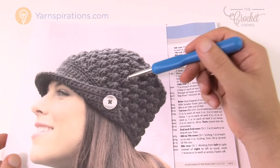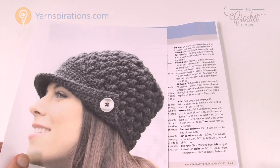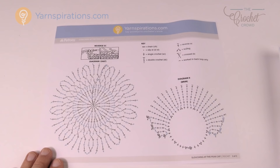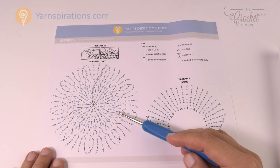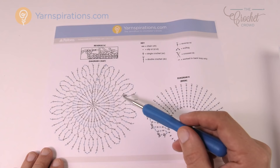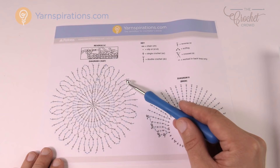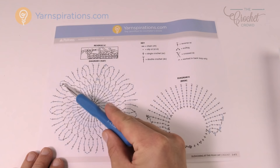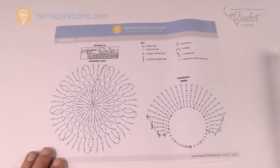So without further ado, let's grab our Patons Classic Wool Bulky and we're gonna start with our large hook first — the nine millimeter size M. Within today's pattern we'll be working with the diagram as well as the written instructions, and this is a great opportunity to learn how to read these designs. This is the main hat section until it gets to the end of the pattern, and then we go to the brim area. That smaller circle in the diagram represents the stitches on the outside for the brim.